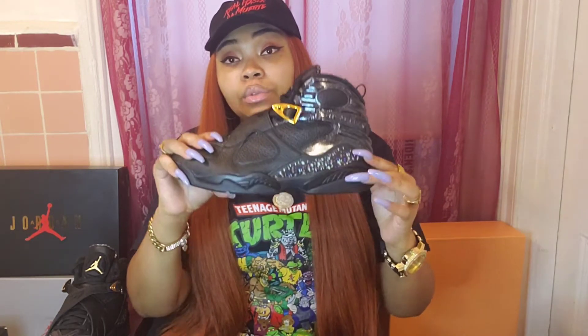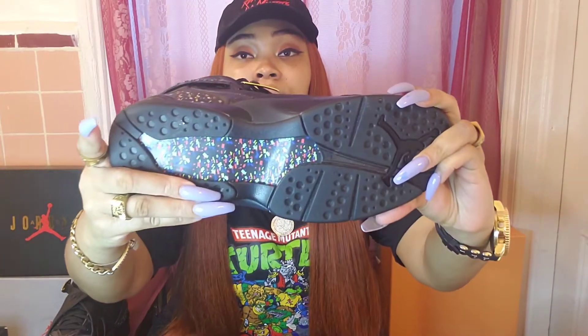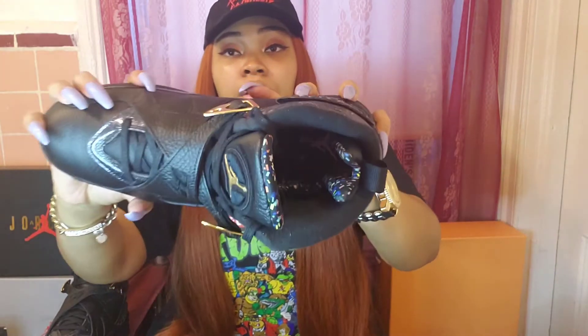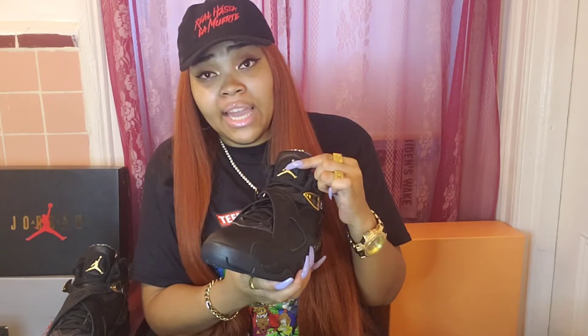The confetti is in the places that it needs to be to pop on the shoe — right here of course, on the insides, as well as on the bottoms, and also behind the tongue and on the inside of the shoe with our white Jumpman. I also love the gold Jumpman right here, which is a nice touch. I love that it's not white or blacked out — they went ahead and made it gold to also match our nice gold buckles.